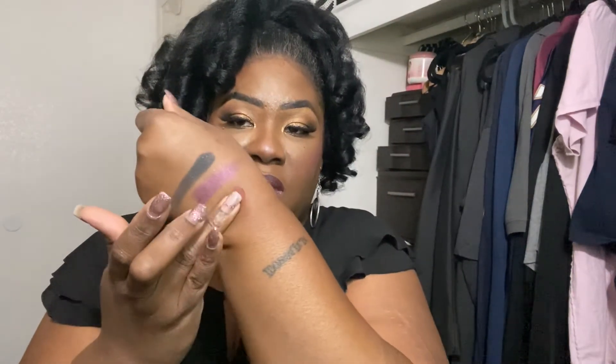The next one I'm excited about is Weirwood Leaves — that's this purpley color here. Oh, I see a look coming together! Then Nima — it's this brown right here, this transition shade brown. I'm excited about that because that's gonna be the perfect transition shade. And Lannister Red — and that's the shade here.